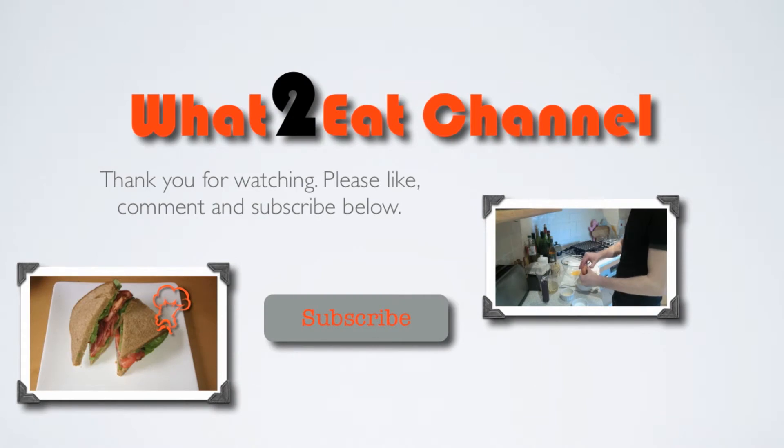Thank you for watching. Please remember to like, comment, and subscribe. If you have any requests, please let me know in the comments down below, and I'll see you next time on the What2Eat channel.